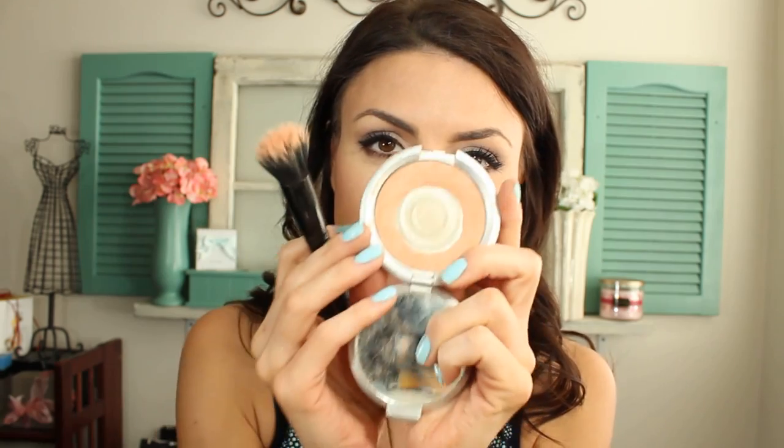For blush, I'm using Pink Swoon. I'm using an e.l.f small stippling brush and applying this to the top back part of my cheeks. Then for highlighter, I'm using the Perfectly Lit Highlighter in Spotlight from Lorac, applying this right above the blush on the top of my cheekbones, then down the center of my nose and right above my lip.